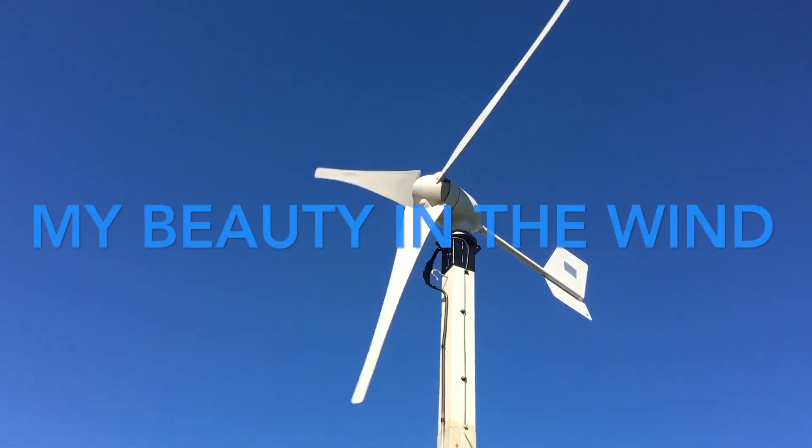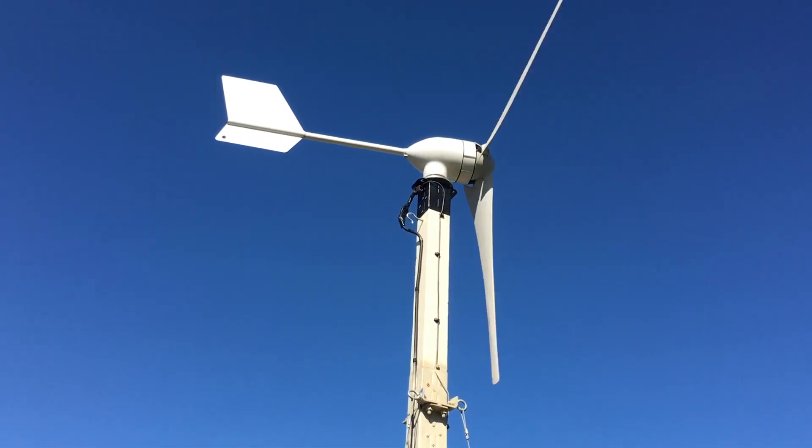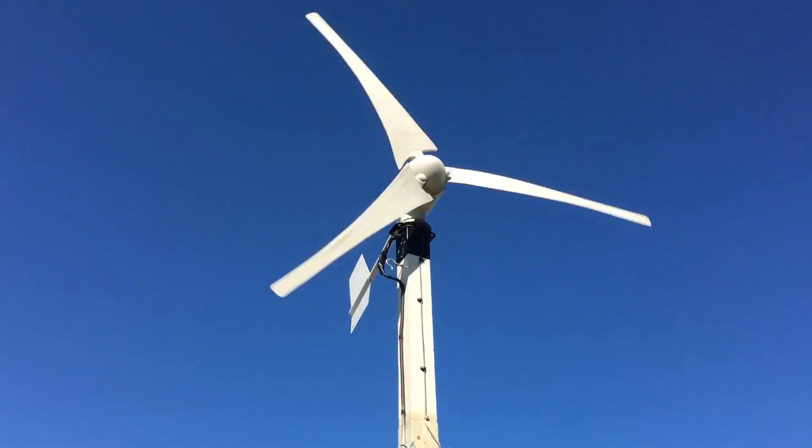I feel it in the wind — life is going to come off that pole like an airplane! 700 watts continuous, if I get a little wind.